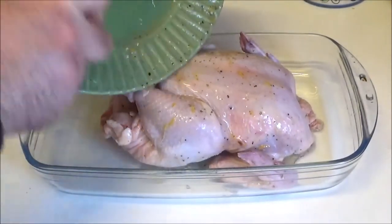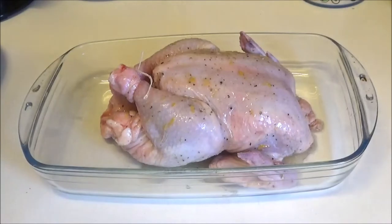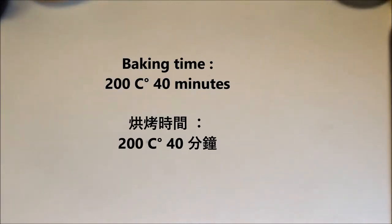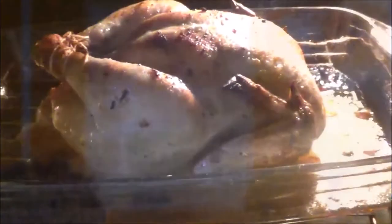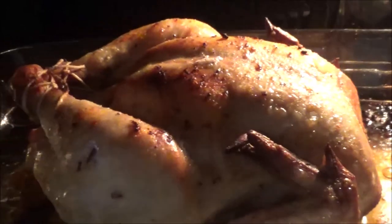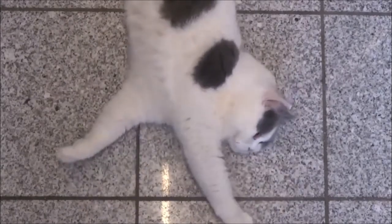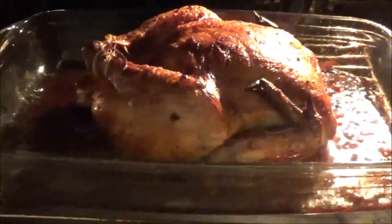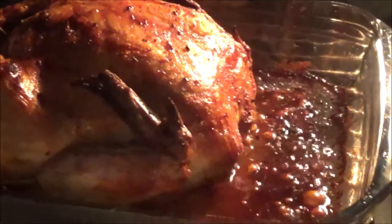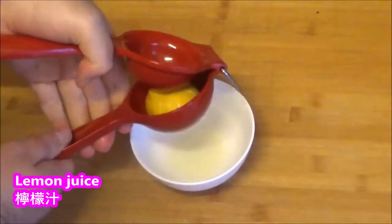First, you can turn it to make it. In order to move it, I will use it from time to time, so I will turn it. When I arrive, I will then open it up a little bit so we can cut the most. We're gonna go ahead and add all the eggs, cook the remaining and mix it as well. Then we'll let the eggs — this will be great.